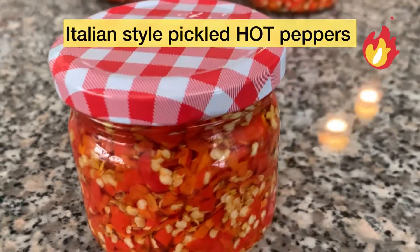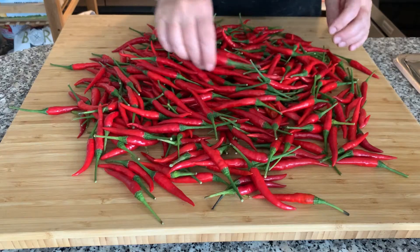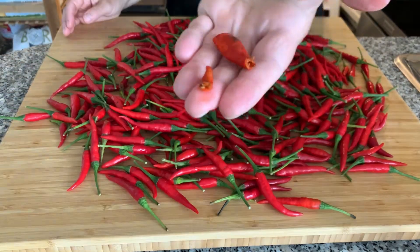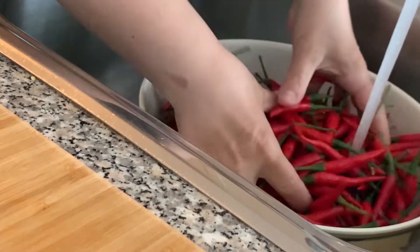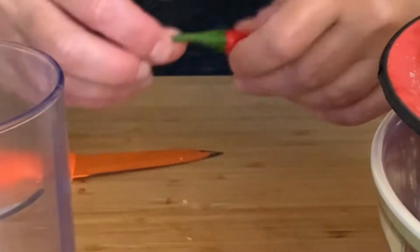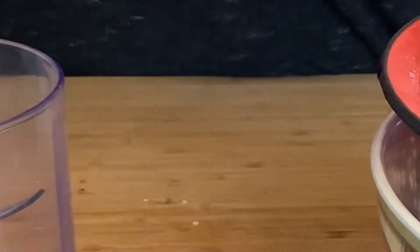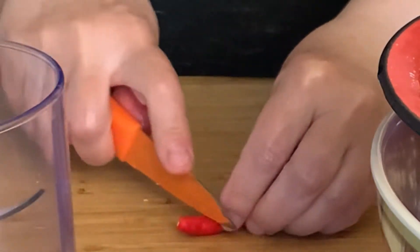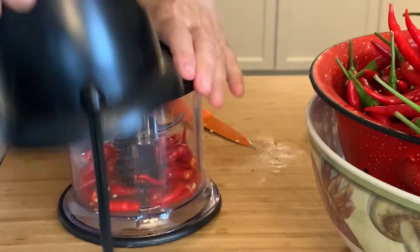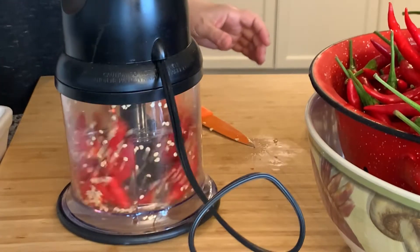Hi guys, welcome back to my channel! Today we're going to make Italian hot pickled peppers in oil. Here I have about two pounds of hot chili peppers. What I did was go through them — pick out anything with a black mark, get rid of it, any soft peppers get rid of those too. Give them a good rinse, remove the stems. You can cut these peppers into whatever size you like — I like mine in smaller pieces, so I pulse them in my food processor a few times until I get the size you see here.